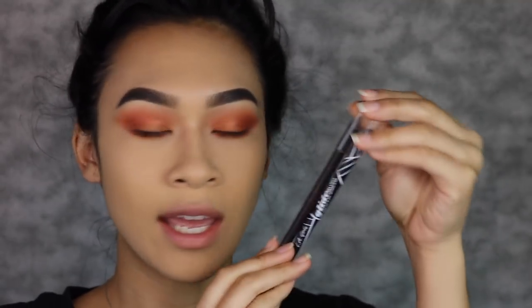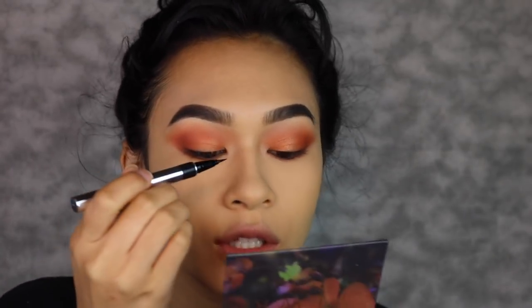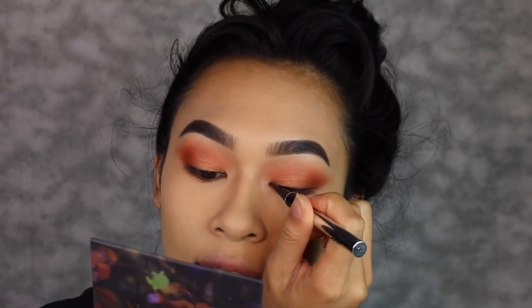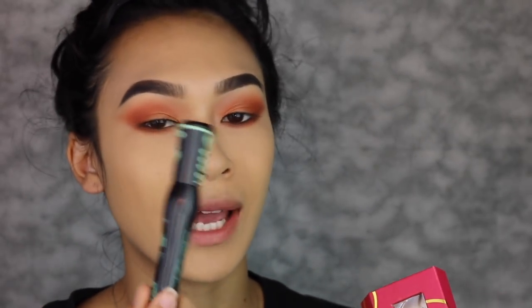I love to line my water line, so I have these LA Girl gel eyeliners in brown and black. Brown goes on my lower water line, black on my upper water line. I am going to apply lashes, but my eye shape is a little weird, so I'm just going to apply eyeliner right in the inner corner so the lashes are more cohesive with the eye look. I have my Lily Lashes in the style Havana, applying with Kiss eyelash glue, and Essence Lash Princess mascara. I'll apply off camera since it'll be a little boring.